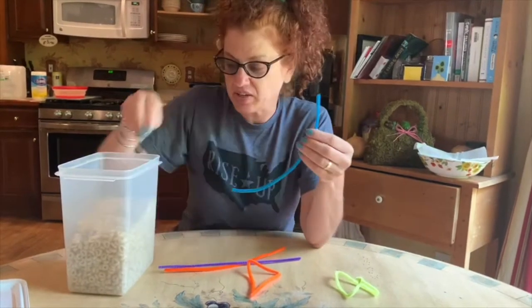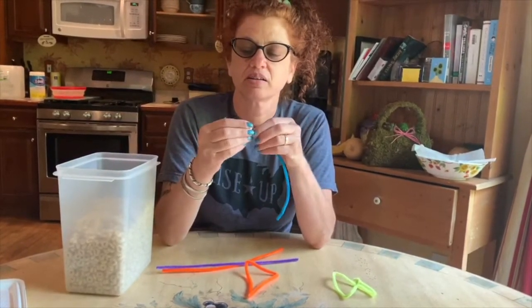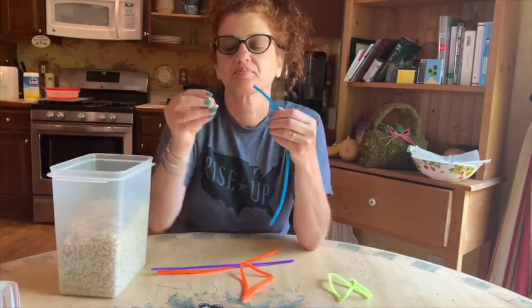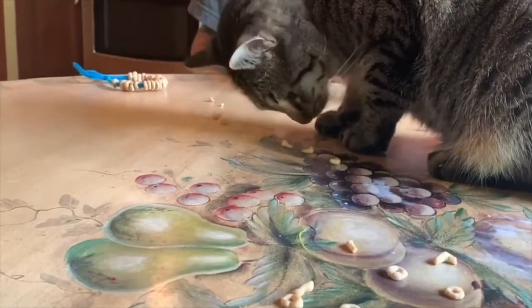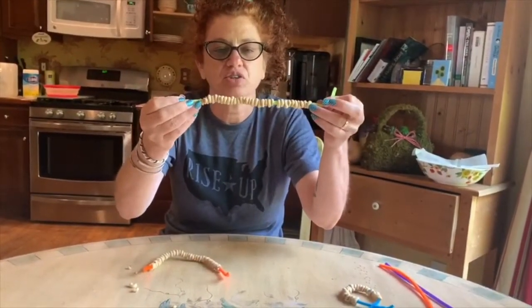If you have some pipe cleaners at home, just string the Cheerios on like a necklace or a bracelet. As you can see, Milo enjoys eating Cheerios as well. Once you've strung on a bunch of the Cheerios...